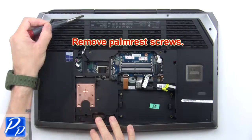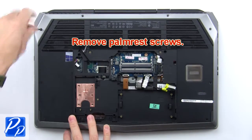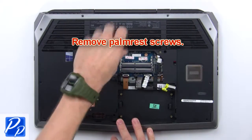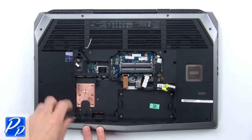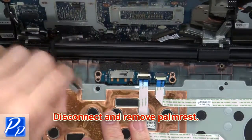Then remove the palm rest screws. Now separate and turn over the palm rest, then disconnect and remove the palm rest.